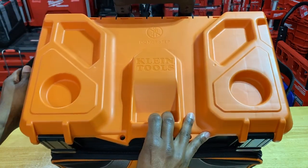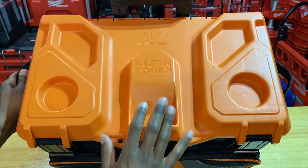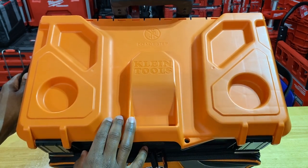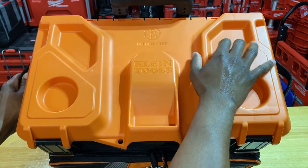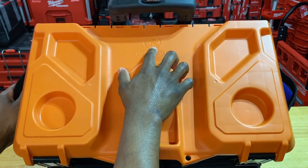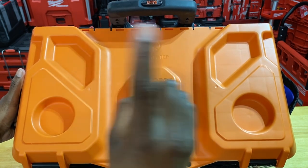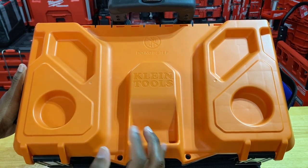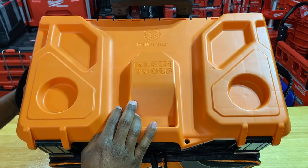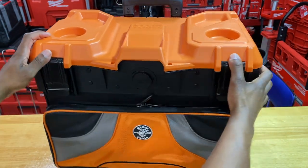Looking at the top, the cell phone holder is here — you can see that little indentation where the phone sits propped up. You have two cup holders or water bottle holders, and a little area for parts and pieces. It says 'do not step' there, but I have used it as a step and it didn't hurt it at all, so she's tried and true.